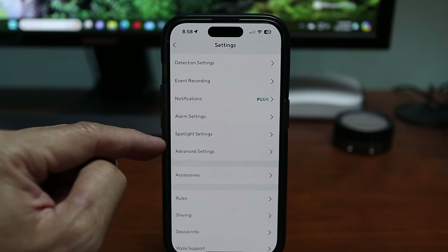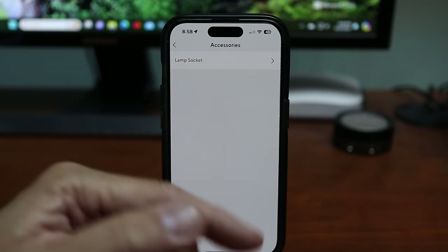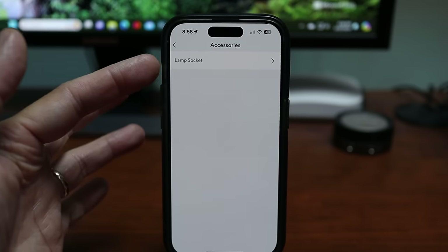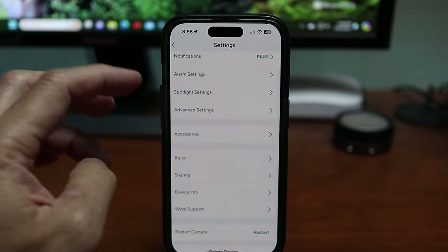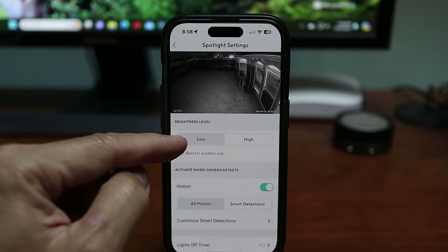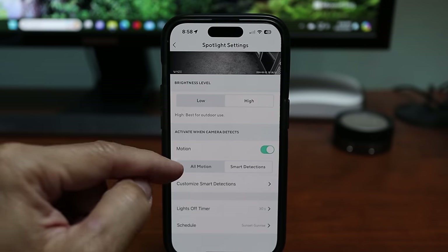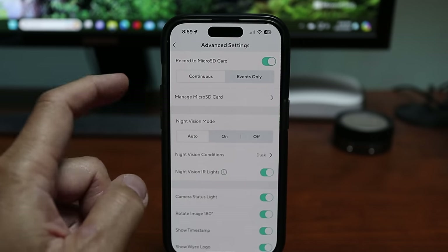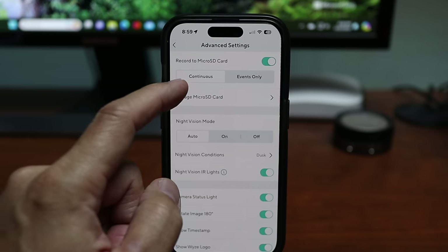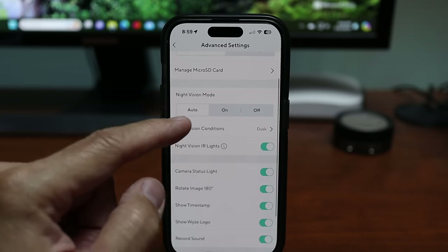One difference of the V4 compared to the V3 Pro is that the V4 only needs 1 amp power, so it is compatible with the Wyze lamp socket. V3 Pro users that use the socket can now upgrade. Under spotlight settings you can change brightness to low or high, or set it to activate on smart events only, all motion, or on a schedule. Under advanced settings you can record continuously or motion-only to the microSD card, and there are night vision options.